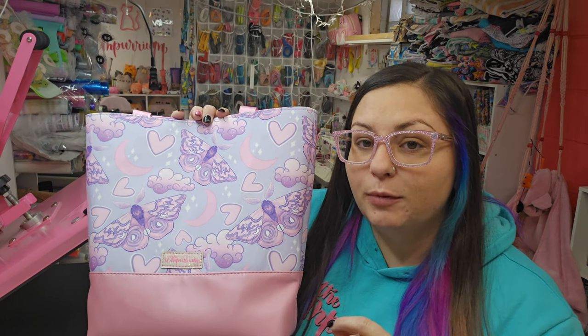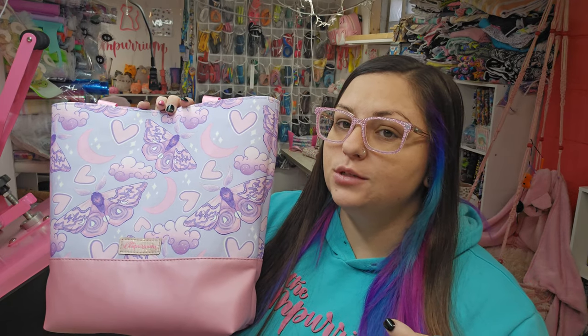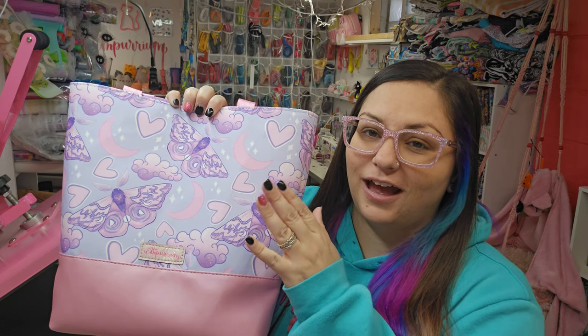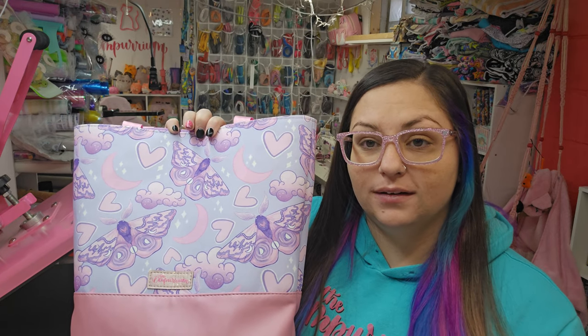It is also releasing as part of my Sublimation for Bag Making series. I said it was going to be two parts, but I'll probably do some more. This is fabric that we sublimated, so you can always go back after this and watch that video to see how we did it.